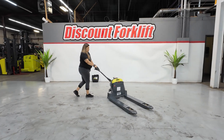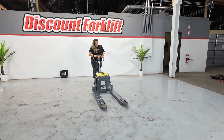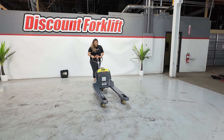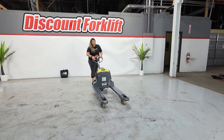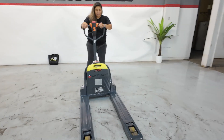All right, let's lift her up here. You also have your horn, your lift, and obviously you have your handle to drop it. And there's your Lift Lizzy.